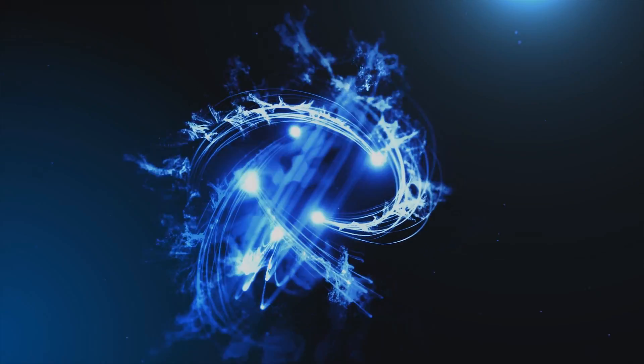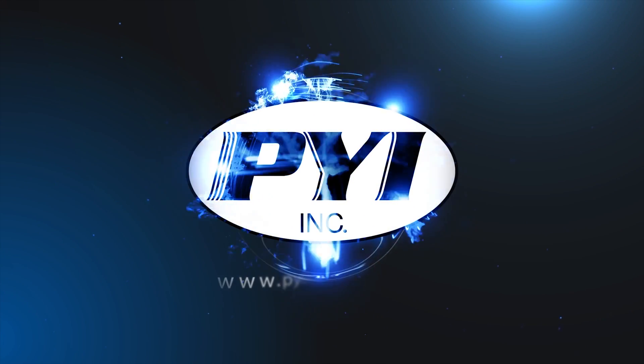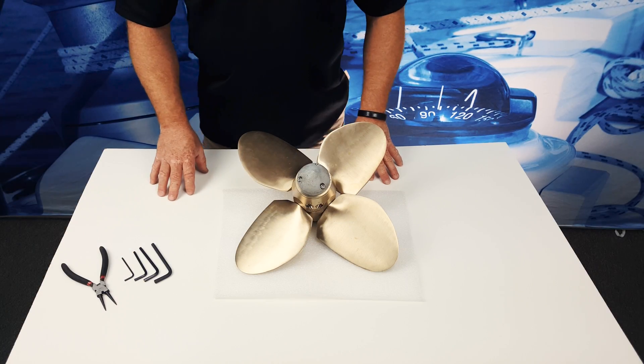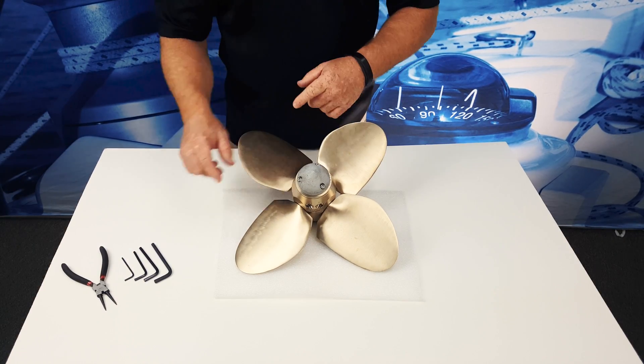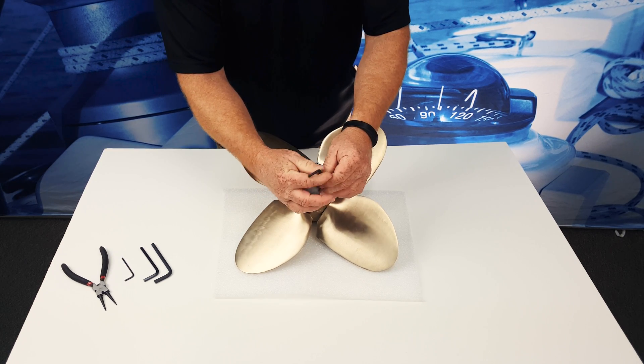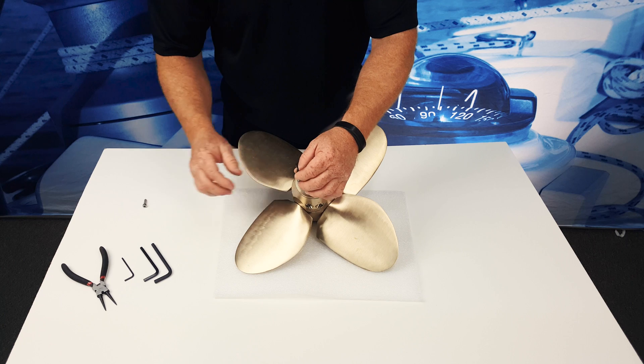At some point during its life, you may have to do that. The first thing to do when you're taking it apart is to take the zinc off. Depending on the size, it will be either a four, five, or six millimeter metric Allen wrench.